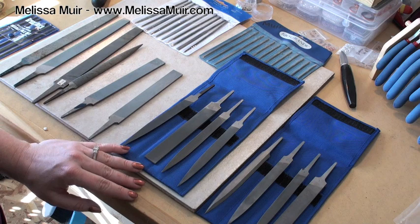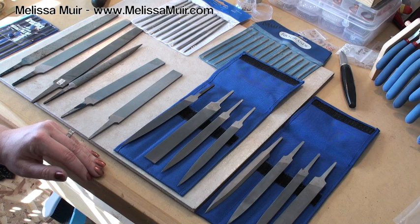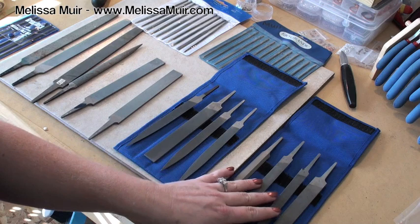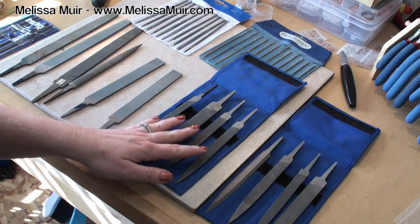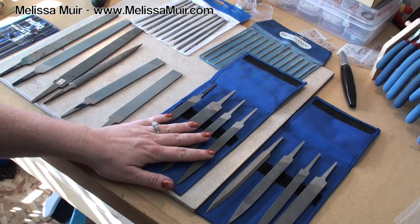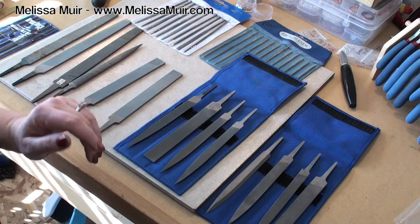It just depends on how much you want to pay. You can pick up some really inexpensive files from the hardware store for under ten dollars easily. As you get into the nicer files and go up in the cuts — a zero cut is going to be less expensive than a cut two or in this case a cut four. You can also save a little money if you buy a set of all of them. A set with a zero cut is probably around seventy dollars, and a set of the same thing in a number four is about seventy-five dollars.